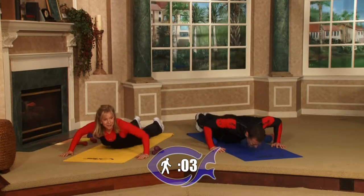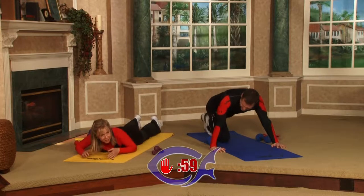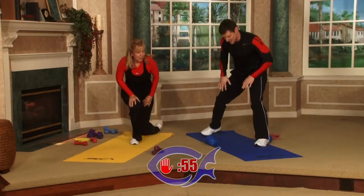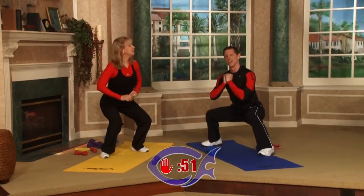Five, four, three, two, one — time has expired. Now you're going to come up during the one-minute break and do a horse stance. Feet about shoulder-width apart, just like you're sitting in a chair — hold it for as long as you can.